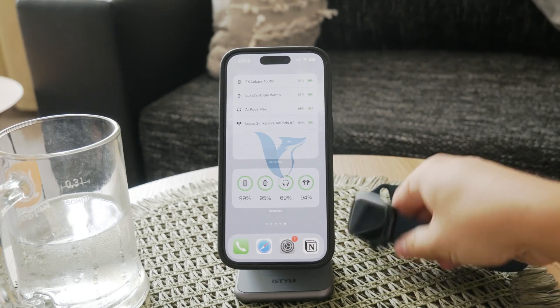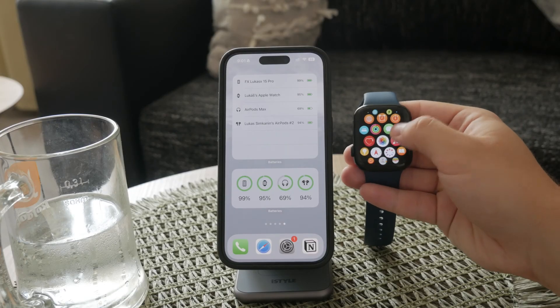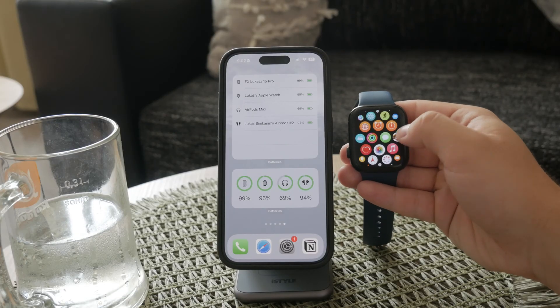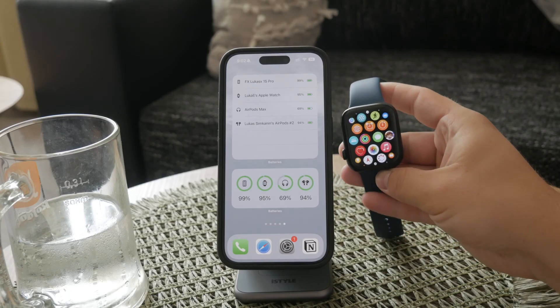Welcome to Foxtech again. Today we'll walk you through how to check your blood oxygen level using your Apple Watch. This feature is available on Apple Watch Series 6 or newer, and it's a great tool to help monitor your overall health. Let's get started.